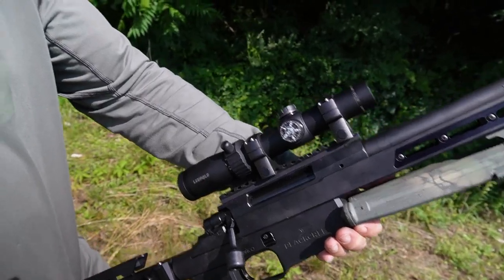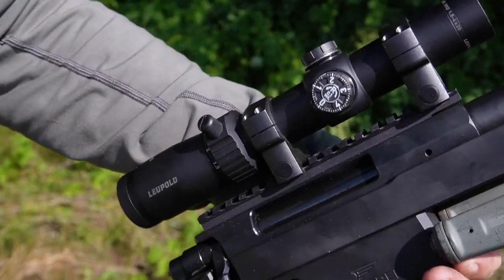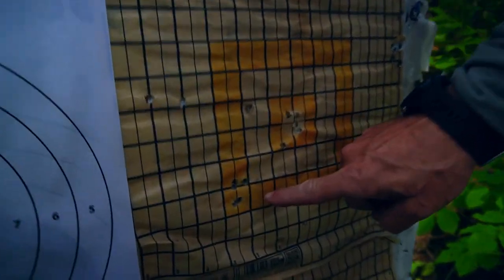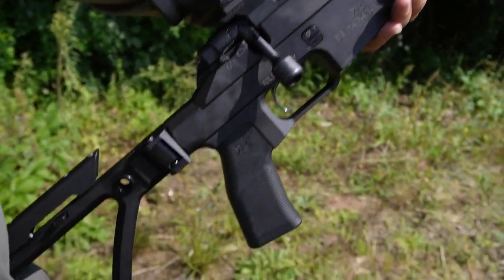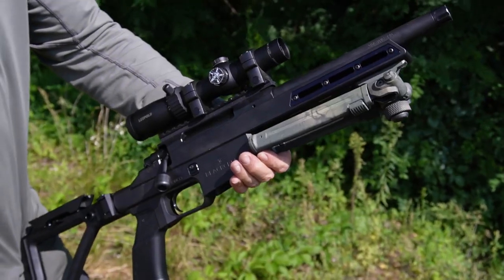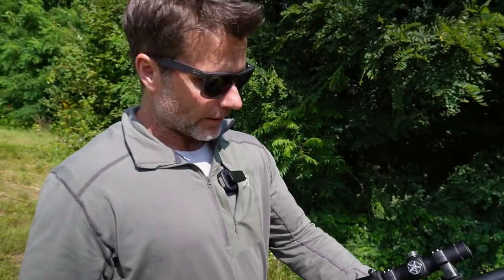I started with a red dot on this rifle because I'm not shooting it past 100 yards — although it does shoot fairly accurately out to 300. I'm shooting it mainly between 50 and 100 yards, so I had a red dot on at first, but I've switched it to a scope just for the purposes of shooting groups.